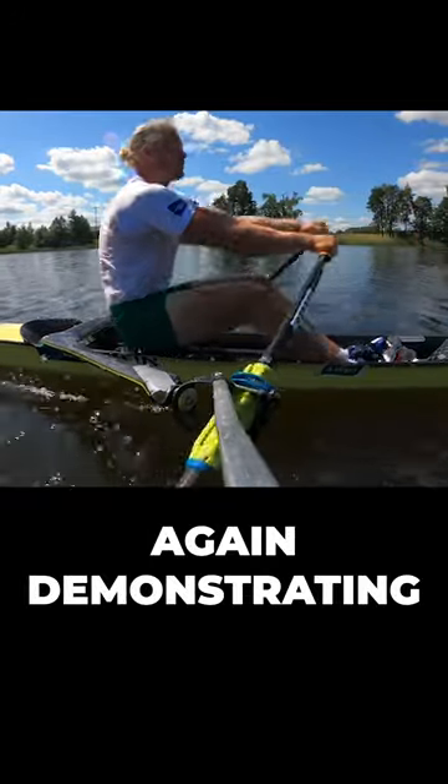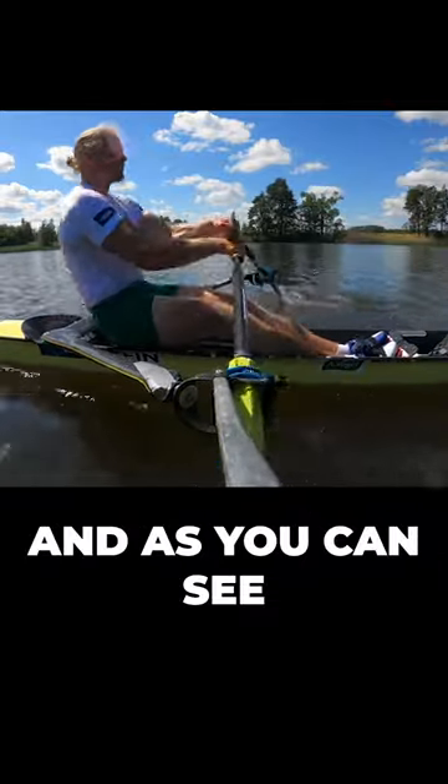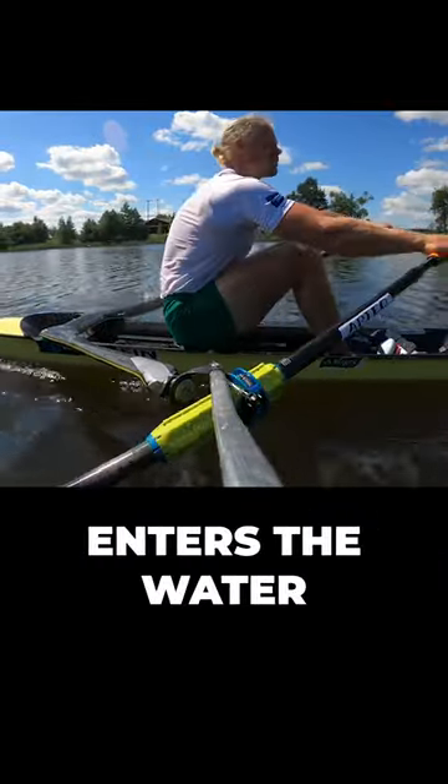Here we have Joel demonstrating rowing by missing the catch, and as you can see there's significant movement of the seat as the blade enters the water.